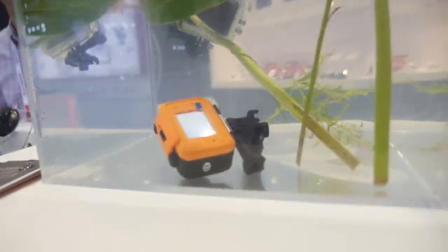They also showed a waterproof model with Wi-Fi connectivity. It can connect to your smartphone so you can download and share video directly from your phone.